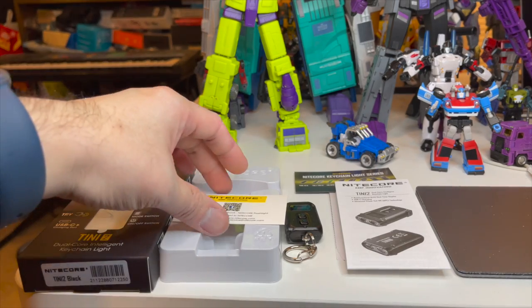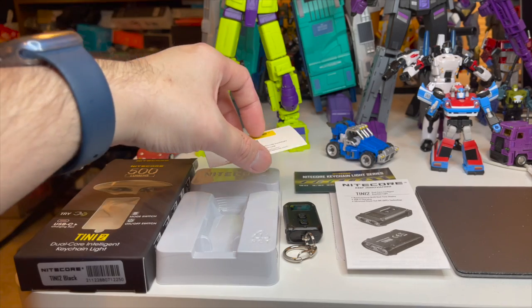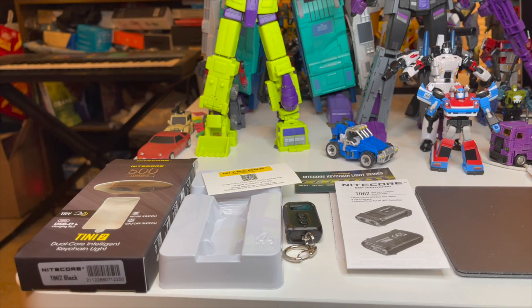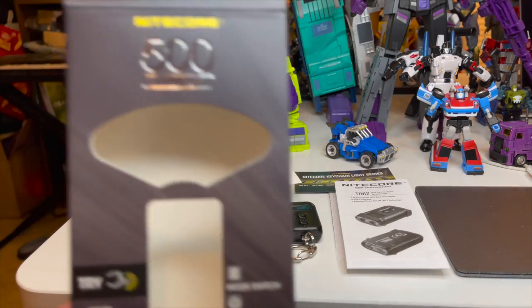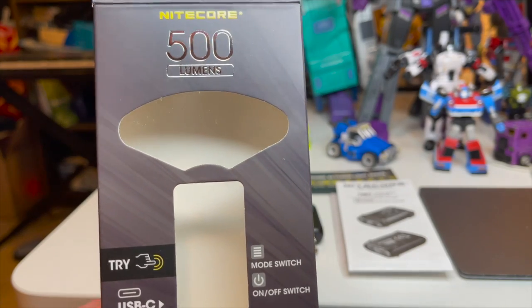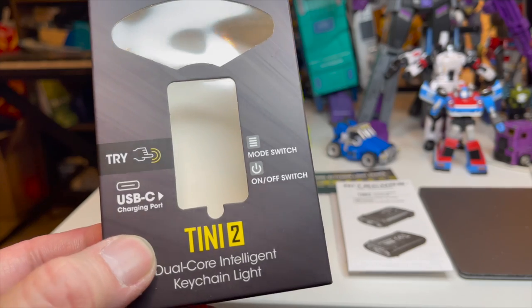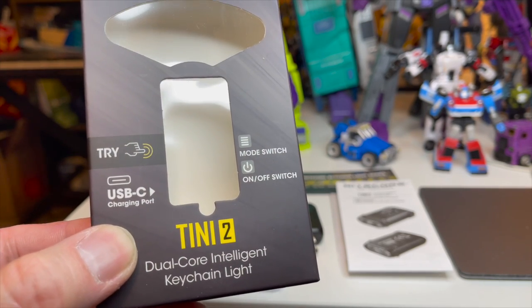Hello, this is NY Hunter again. I thought I'd do something different today because I picked up this flashlight — this keychain flashlight — that I thought would help whenever things get lost in the car, out back, just anywhere that's dark. Let me show it to you. It's called the Nightcore 500, or maybe it's just 500 lumens and it's a Nightcore, but it's actually called the Tinny 2 Dual Core Intelligent Keychain Light.